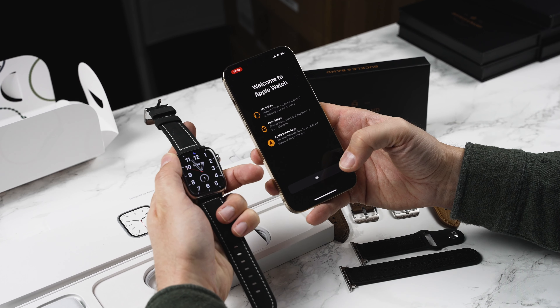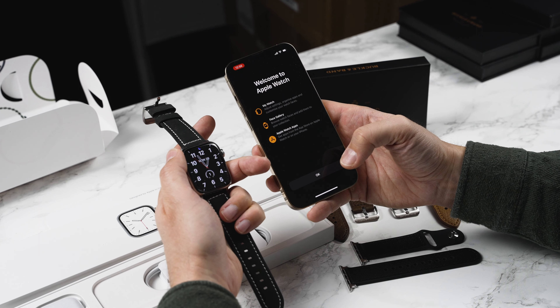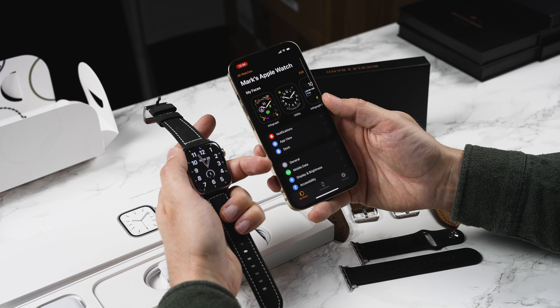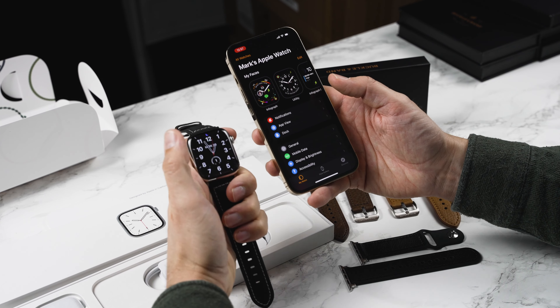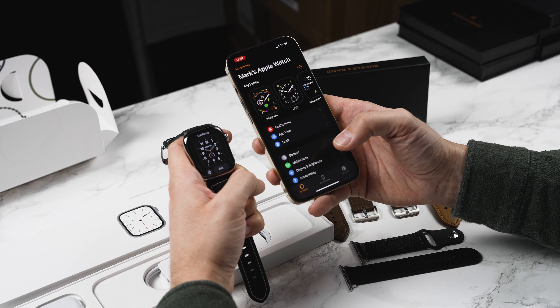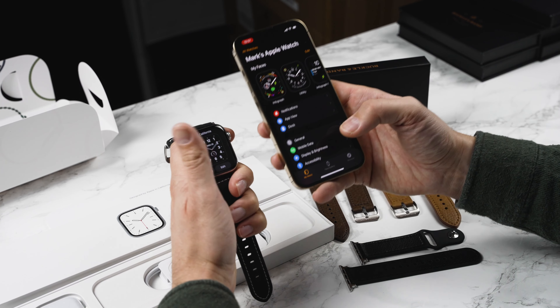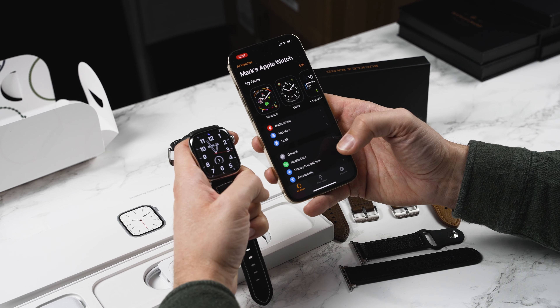Okay so we have synced and it now says welcome to Apple Watch. You can now adjust your faces, change your settings and get on with all the good stuff. If we click okay you are now done. What I'm going to do next is explore some of the new settings in the Apple Watch, and I'm going to be doing a few tutorials on how you can get the best out of your Apple Watch, how you can add new faces, and some of the best apps that you can get.